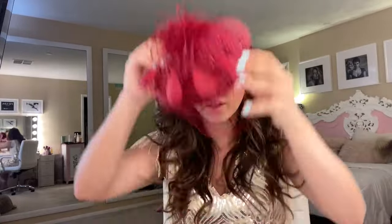Here it is with the headpiece. I really love this wine red tone — I feel like it just really pops against the hair color. They do make some other colors as well though.